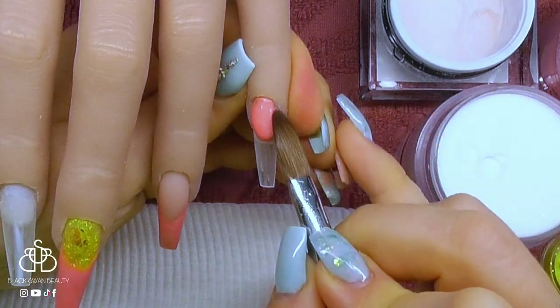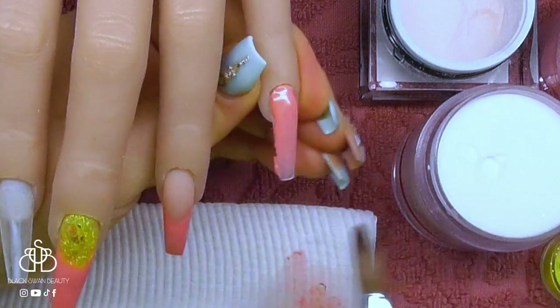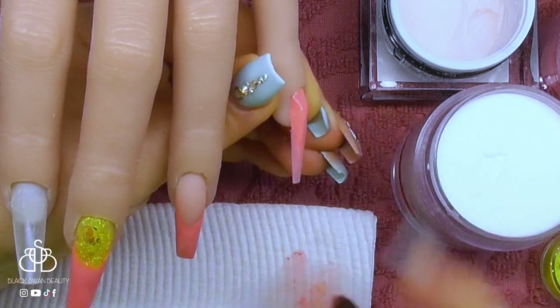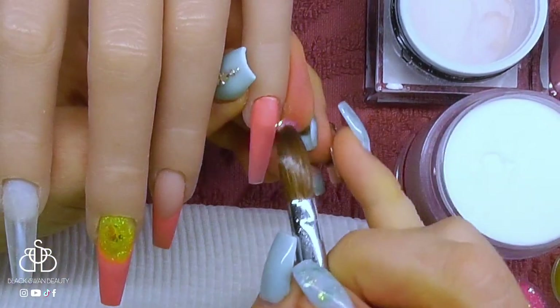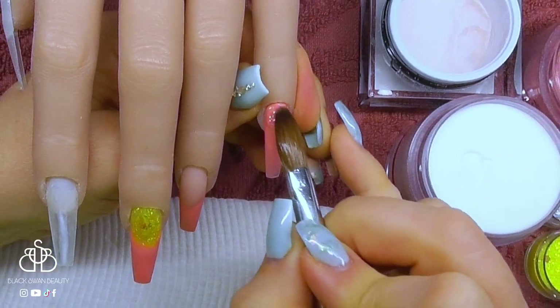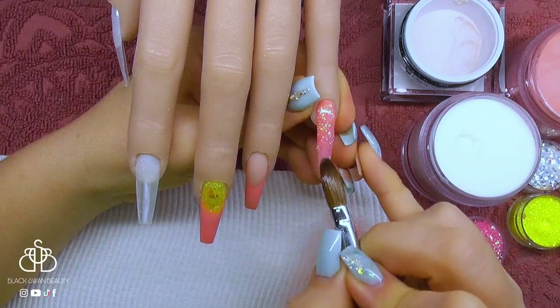On the pinky finger, I'm going to do this nail entirely in this peachy colour. I've started with the bead at the cuticle and I'm feathering it down over the entire nail. I also want to add some pinky glitter — I've used a clear bead to pick up some glitter and now I'm just patting it over the entire nail.